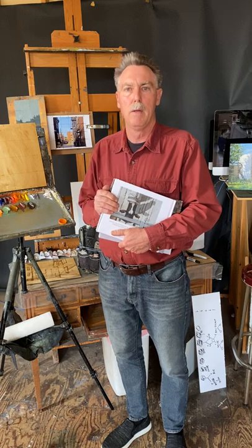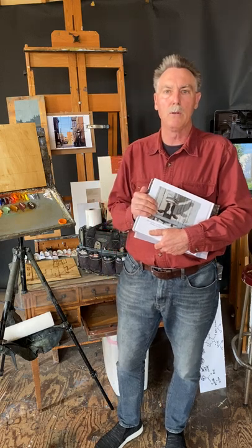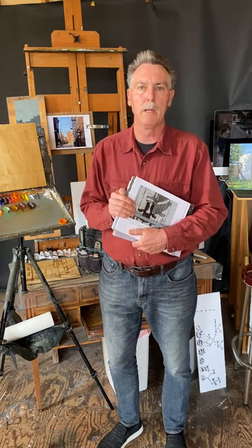It's going to be a short one — three sections. First is going to be the tools of the trade. Second section will be pre-mixing colors, and the third section will be how to block in paint.